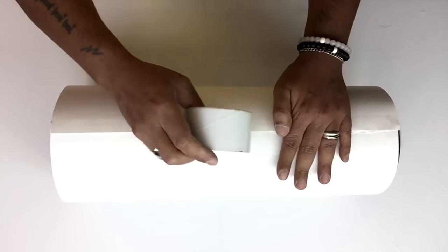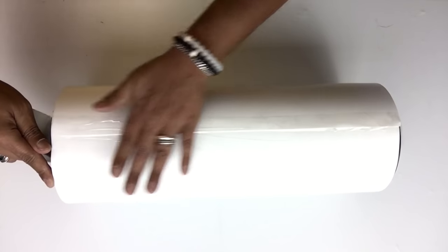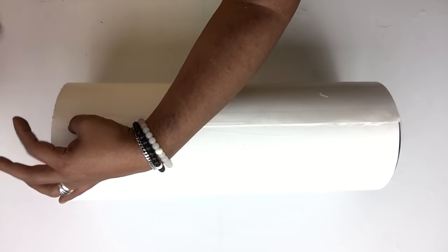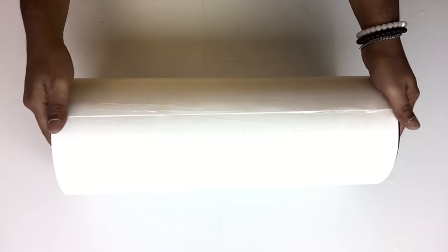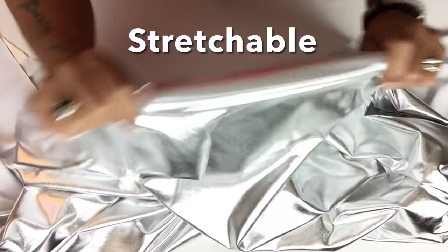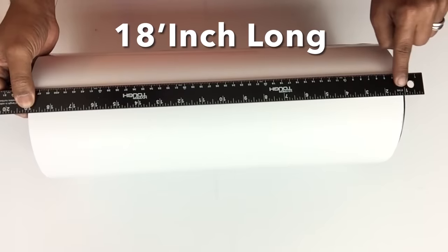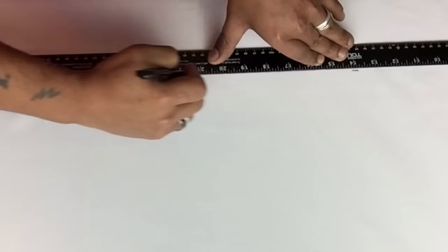Everything you see me do on the first containers, I'll repeat on the next three containers. Next, I'll be using this metallic silver fabric — it's very shiny and also stretchable. I took measurements of the container and I'll leave an extra inch, so when I start cutting and measuring my fabric, I'll have an extra inch just in case I need it.